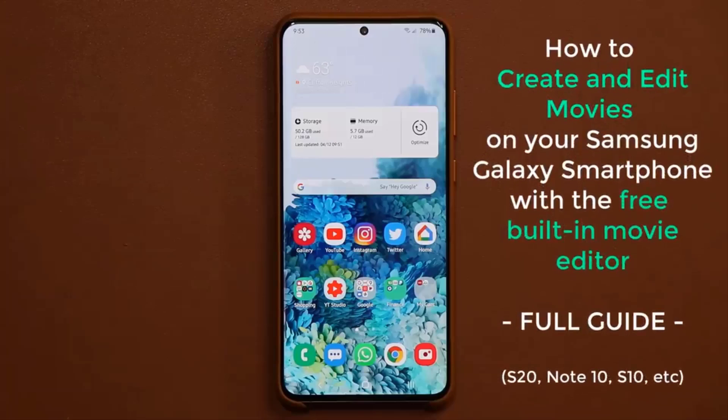Hey there, Sock here from Socky Tech, and in today's video I'm going to show you how to create and edit movies on your Samsung Galaxy smartphone.